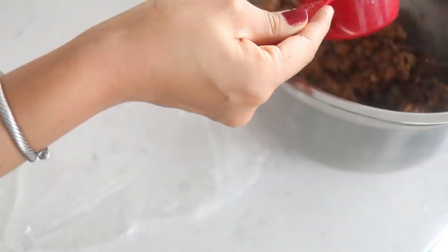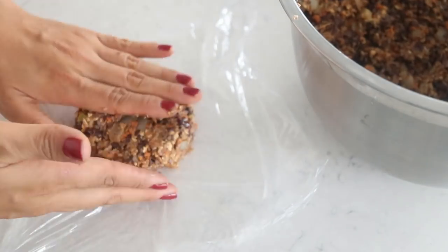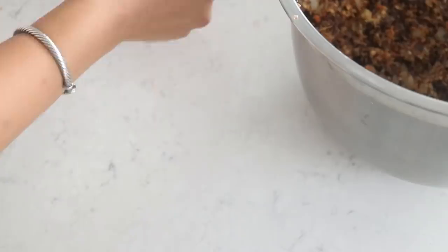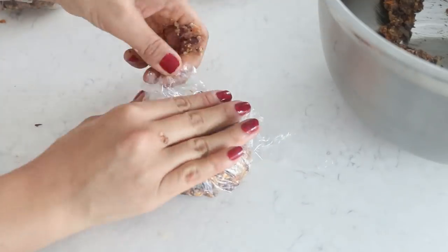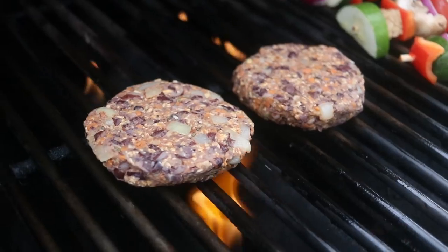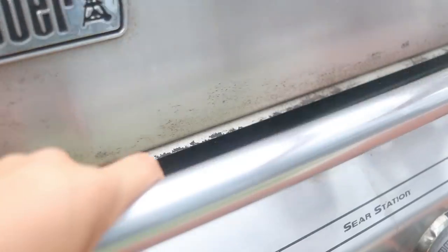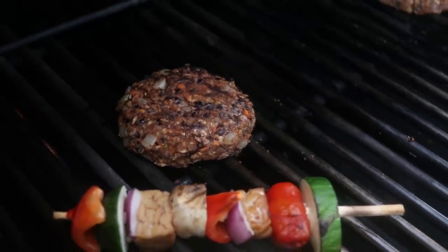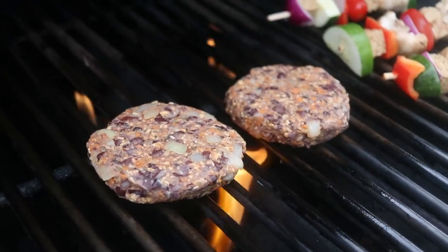Shape these into burger patties — I used half-cup measurements for each one, but make them smaller or bigger as you like. Wrap them and refrigerate for a bit to help them bind and firm up. You can also freeze them for later. I actually redid this recipe because the first time I used chickpeas and blended the beans too much, making the burgers too mushy for the barbecue. With these adjustments they came out much firmer and grilled really well.